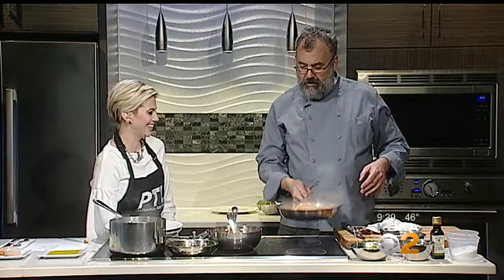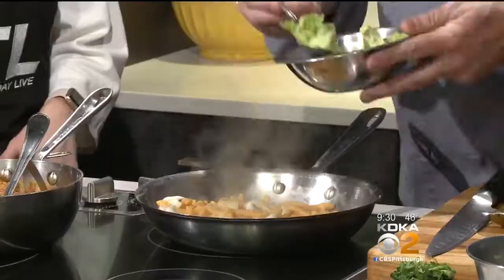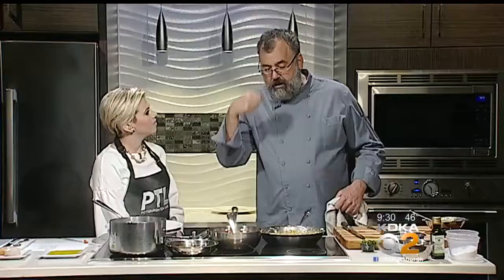We have some roasted garlic in there — whole cloves, roasted and soft. This is our casarecce butter, basically garlic and parsley butter. The thing that makes pasta good is butter! For the parsley butter, we blanch the parsley, put it in a blender, puree it, and then add in some butter. That's parsley butter.